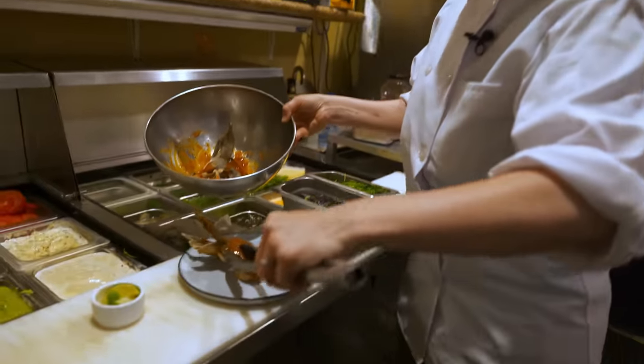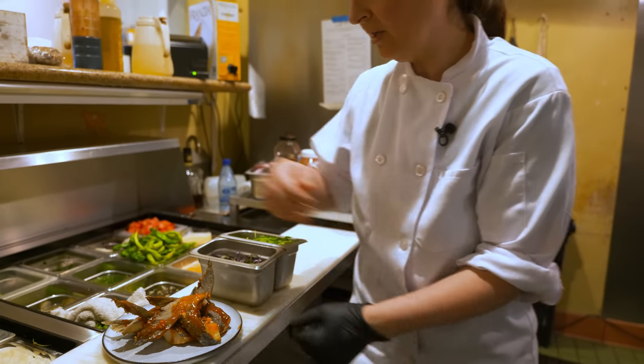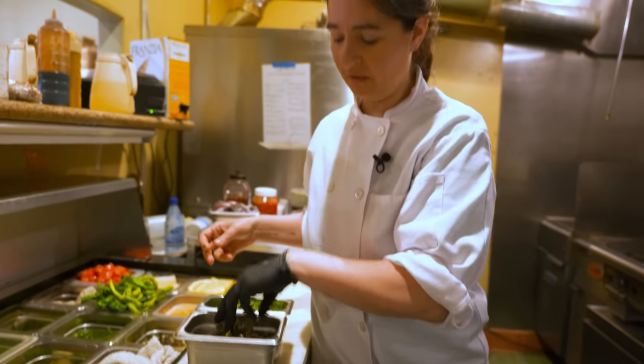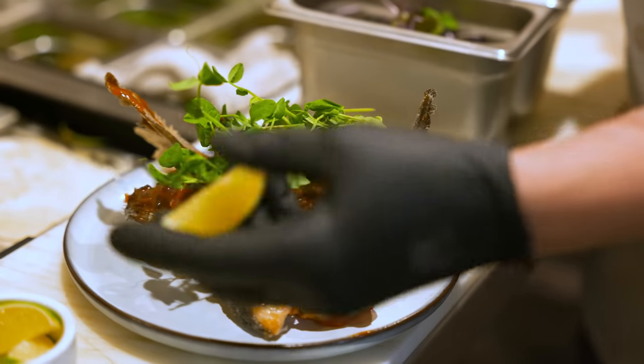We usually serve about two to three of them. I always serve it with a little bit of garnish — we use microgreens which we get at the farmers market. This one is pea shoots, with a little squeeze of lime.